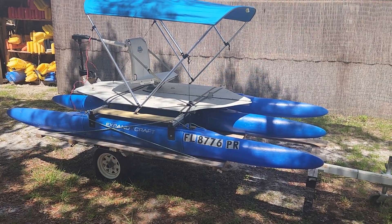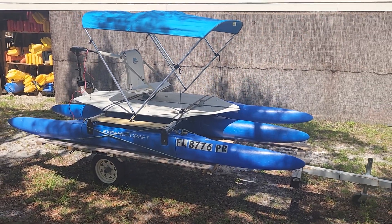Well, hello, Expandicraft fans. Wesley here — Expandicraft Modular Boats.